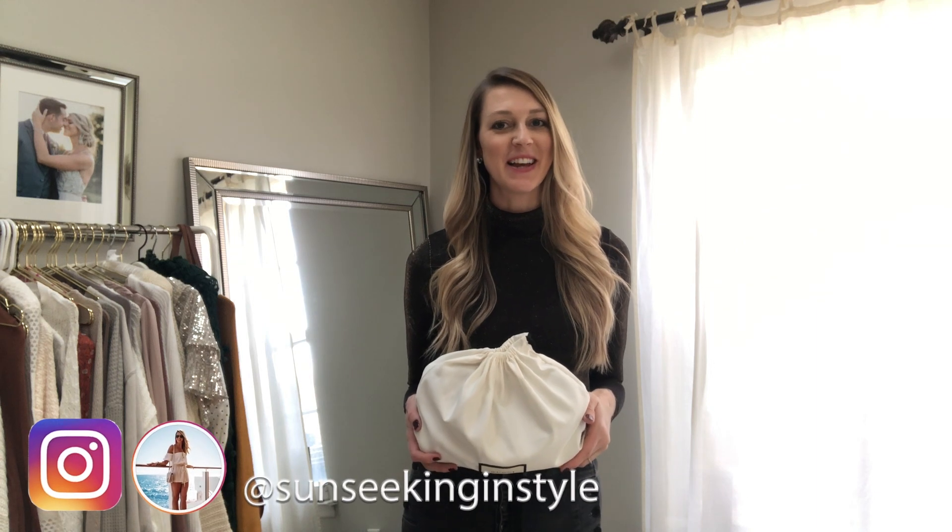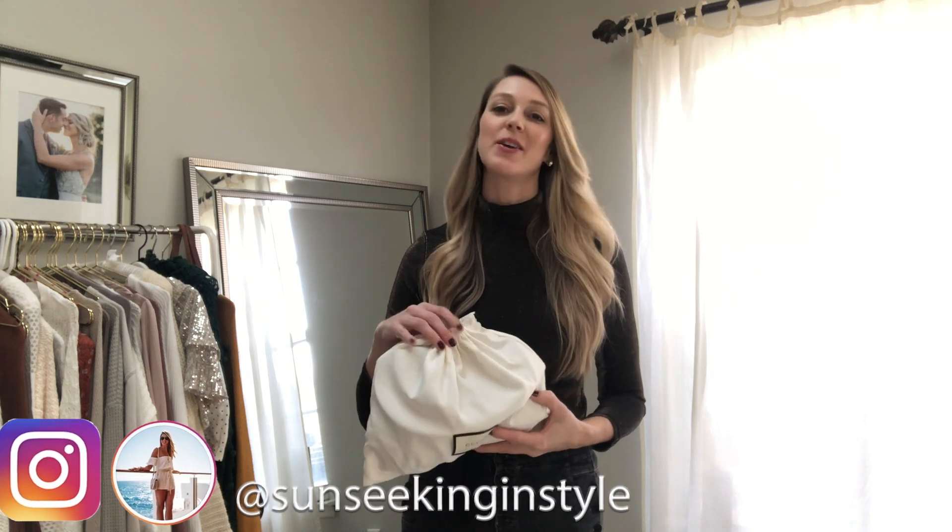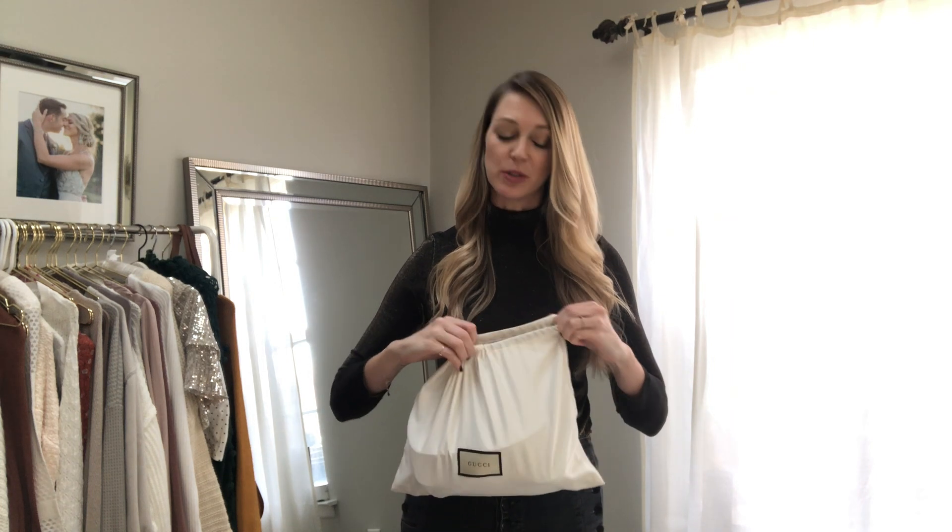Hey guys, welcome back to my channel. Today I'm sharing with you a little unveil and mini review of my new Gucci GG Marmont small shoulder bag.